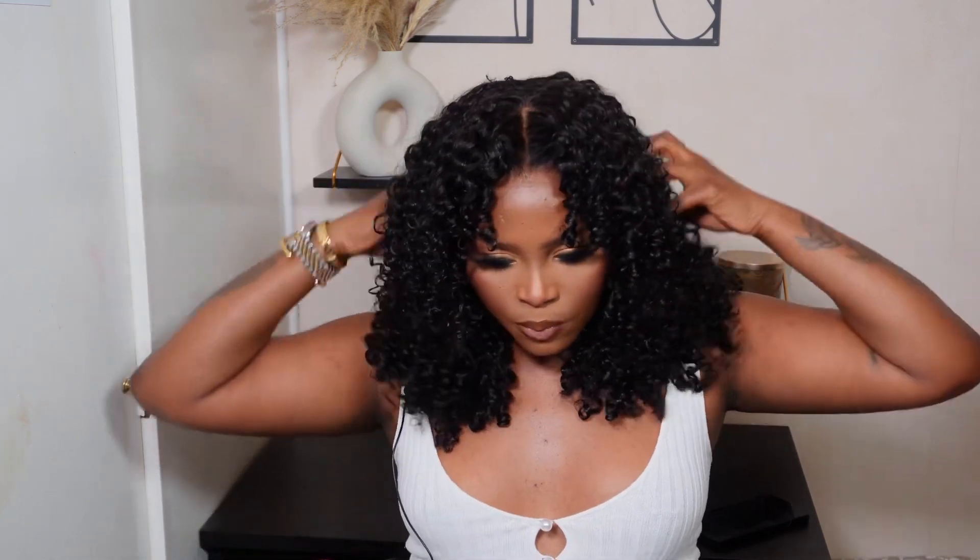This is the final look and I am absolutely obsessed with these curls. I decided to go for a Megan the Stallion inspired look — as you may have seen she's rocking a hairstyle just like this, slightly bigger and longer. So I decided to do a bob version of the style. Look at this!